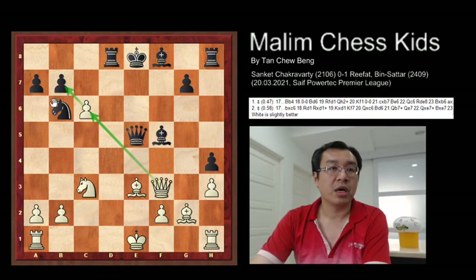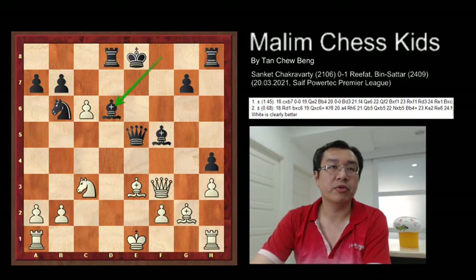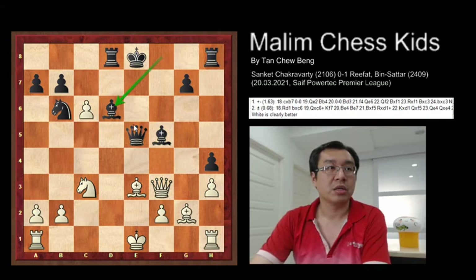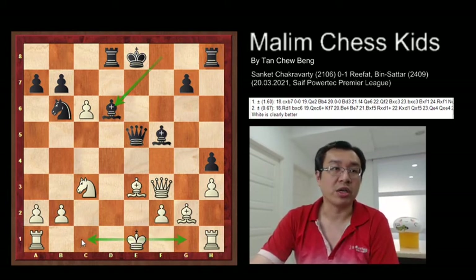And here, black plays bishop to d6. With this, the king gives up another pawn in this move. Typically, this move is a typical trap, where this move prevents the king from going for castling — either both castlings will create a loss for white.